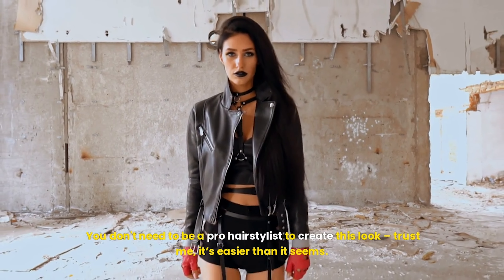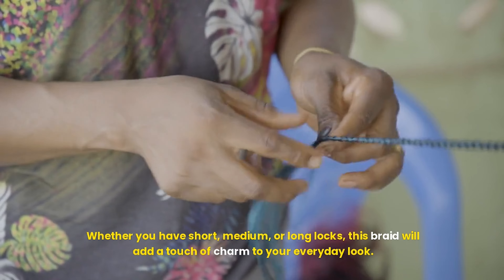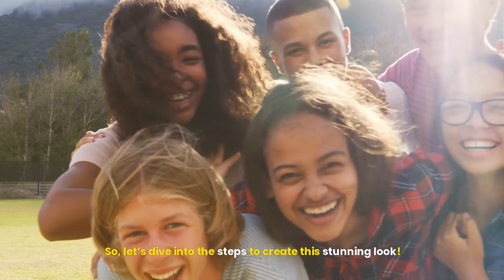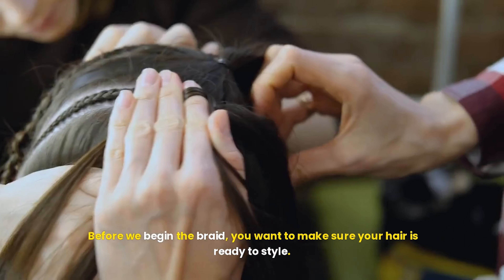Hey everyone! If you've been looking for the perfect hairstyle that's both effortless and chic, you're in the right place. Whether you're running late for a meeting, heading out for brunch with friends, or just wanting to try something new, today's tutorial is all about the twisted headband braid.